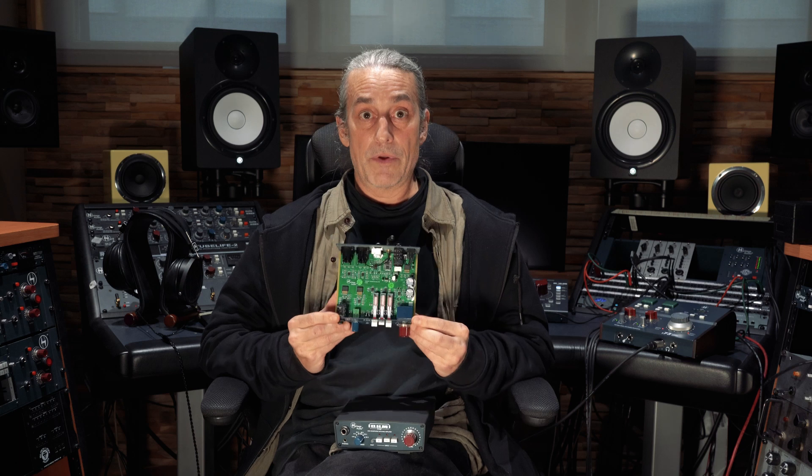One of the things we really would like to stress is the time and effort put into the design of this, as well as the high-quality components that we've decided to use. You've got this fantastic Alps potentiometer, famously known as the blue velvet because it's so smooth. Then we've also got high-quality Burr-Brown conversion, as well as OP amps.